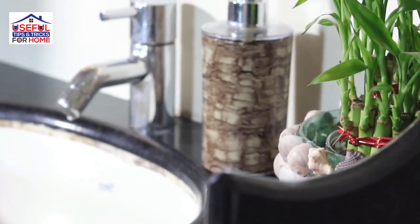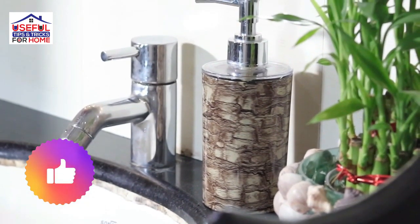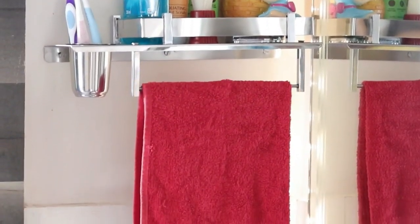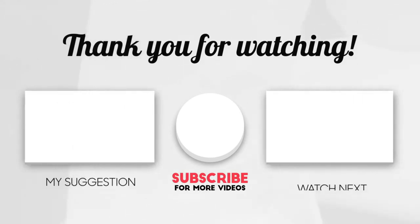So friends, I hope that today's sink organization video is useful for you. If you like this video and this channel, please subscribe and press the notification bell so you don't miss the next video. We'll see you next time.